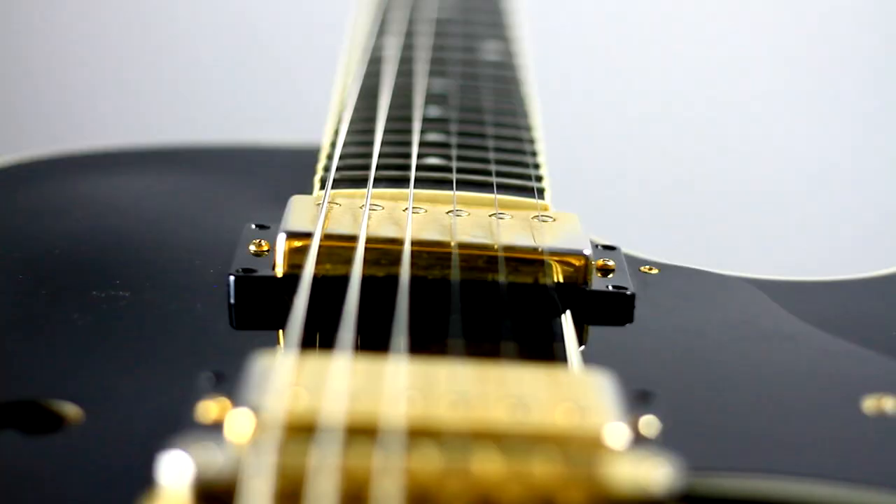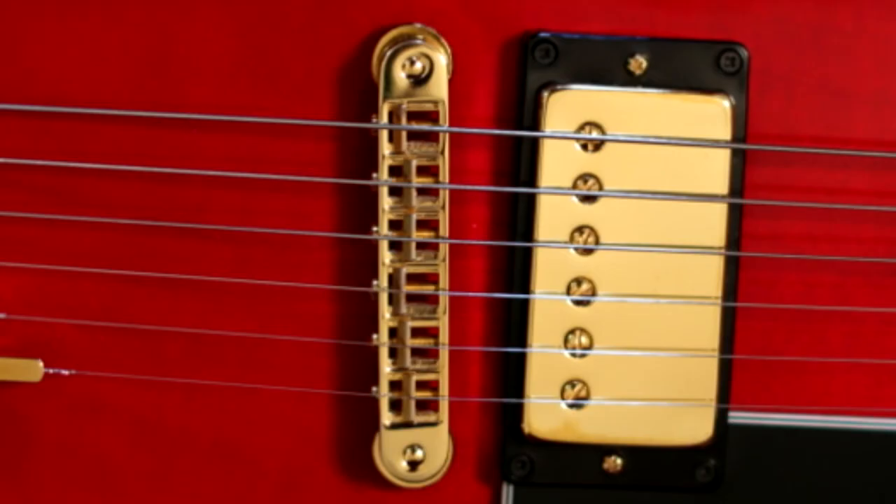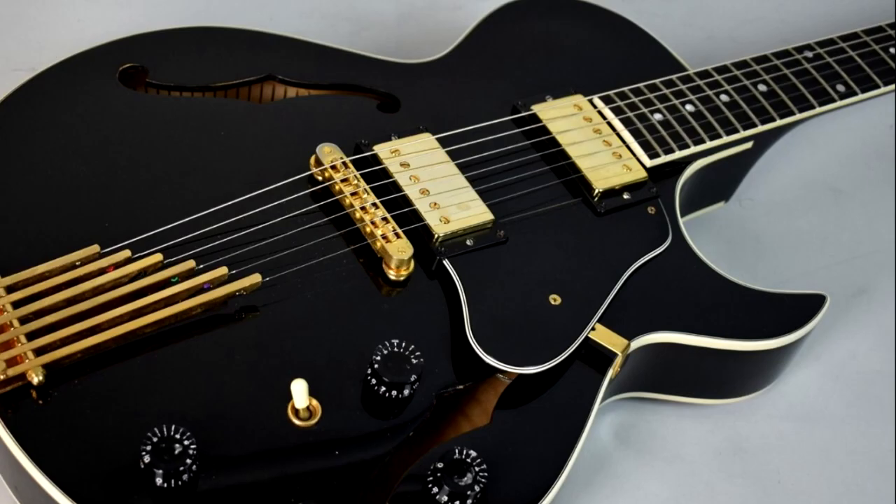Shortly after I was hired for my first decent-paying professional job, I found myself browsing the Gibson website. There it was in all its splendor. At this point, there was only one question that needed to be answered: red or black? You can see which way I went.